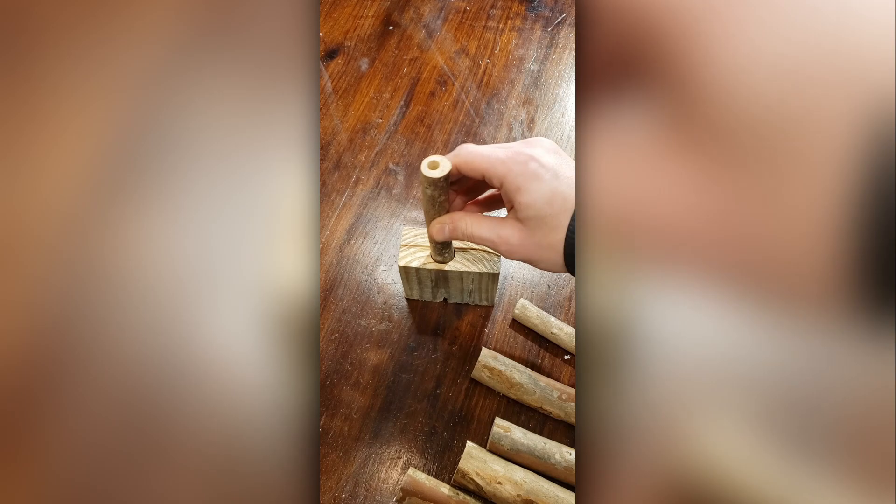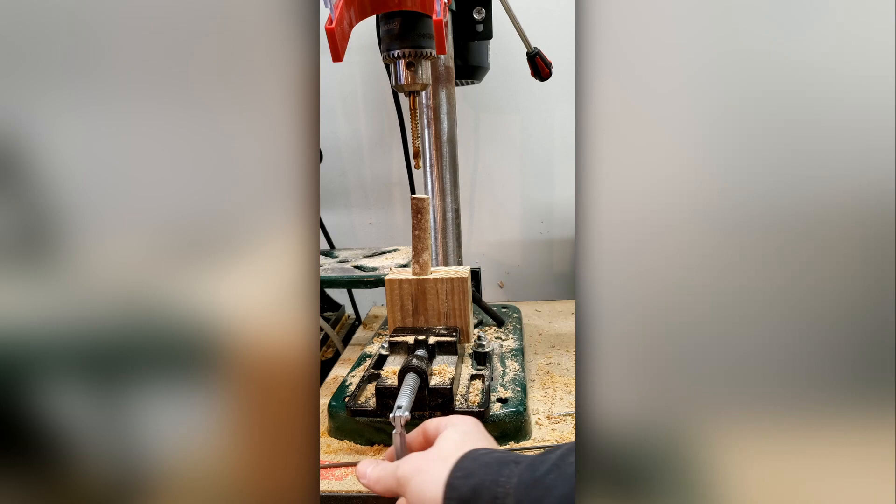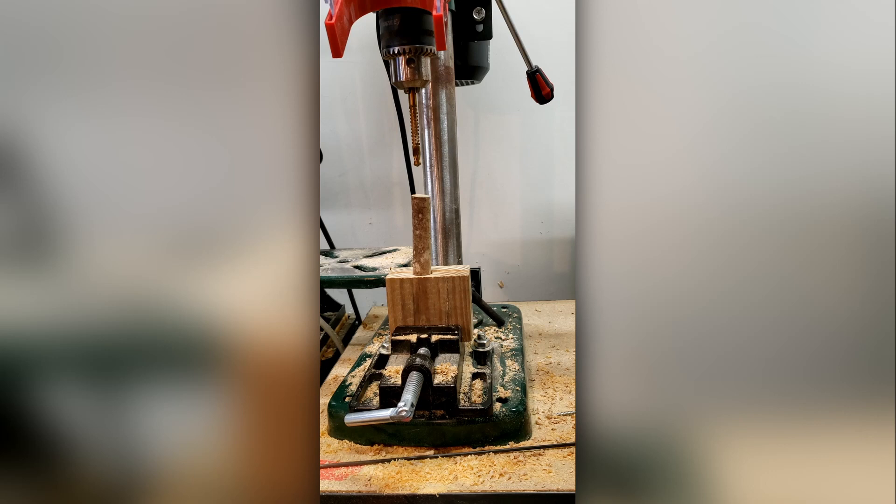This is a little holder that I made for these sticks that are going to become the bee houses, so that I could drill a hole all the way through. I had to flip the stick in the holder so I could drill both sides and try to meet in the middle, which is not the best way to do it. I would just get a longer drill bit — that would make it much easier.